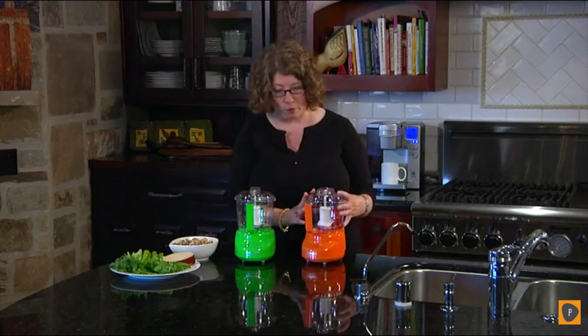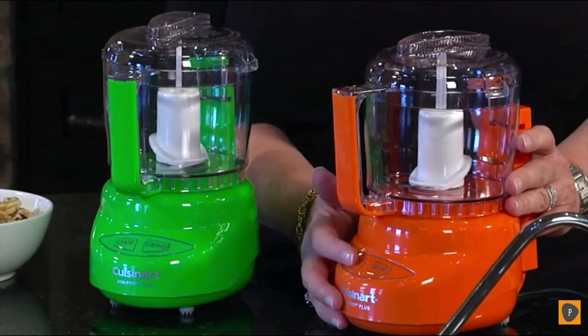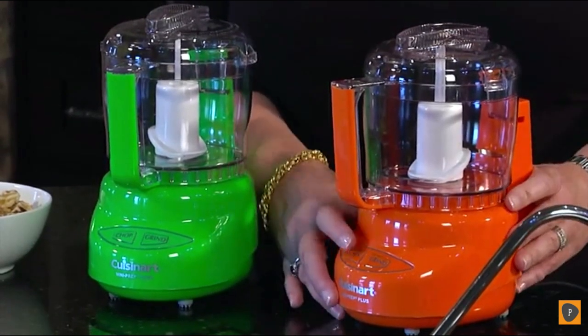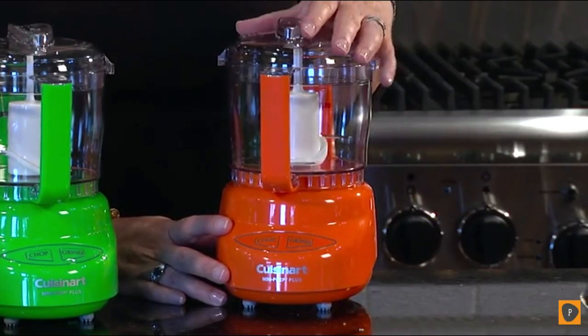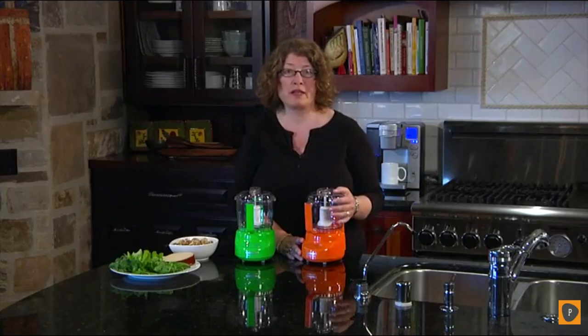First of all, it's a 24-ounce work bowl with a nice handle. It has two speeds: chop and grind. It also has an auto-reversing smart blade. When you're chopping, the blade spins in one direction so you're using the sharp side on soft food items. When you press the grind button, the blade automatically reverses so you're using the blunt side for hard food items like peppercorns, nutmeg, or hard cheeses.